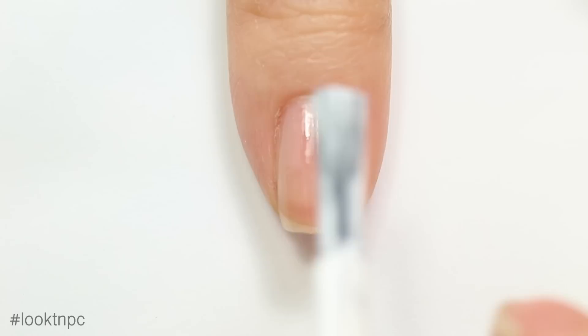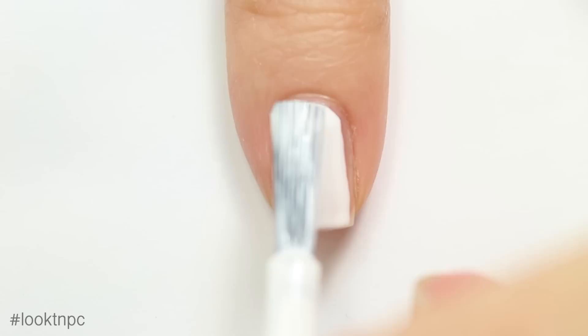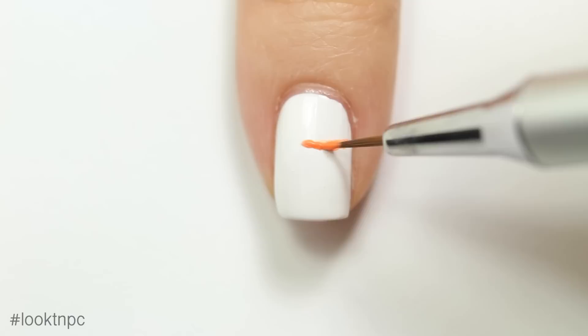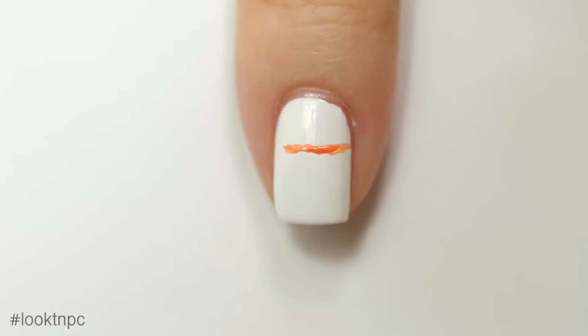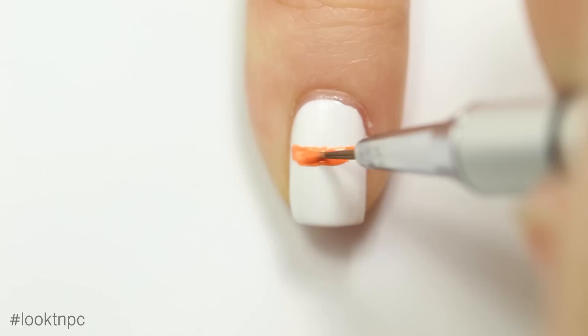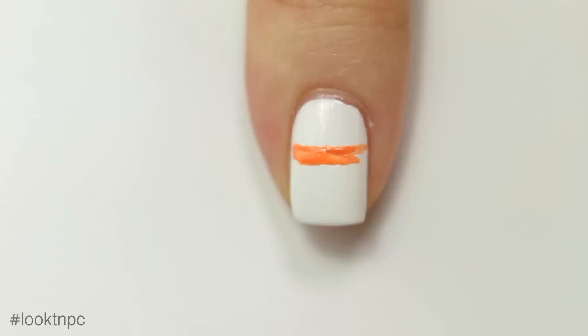Then I'm going to apply one coat of white nail polish. If you're curious about my favorite white nail polishes, I have a video for that linked in the description. Once that's dry, I'll take my nail art brush and paint an orange stripe in the middle third of the nail. You could do this with the bottle brush if you're feeling bold, but I'm going to use my detail brush for better control.